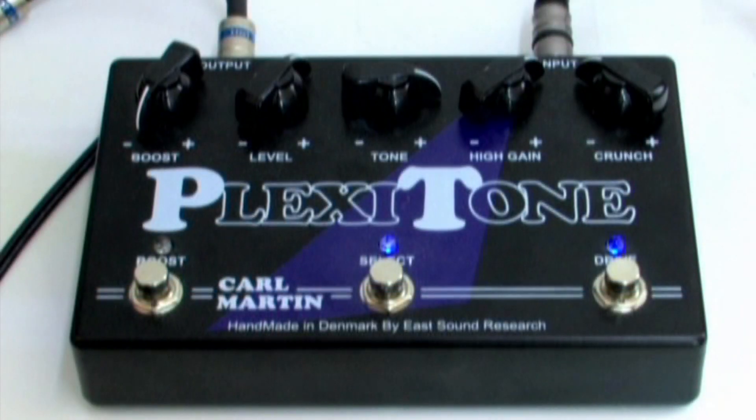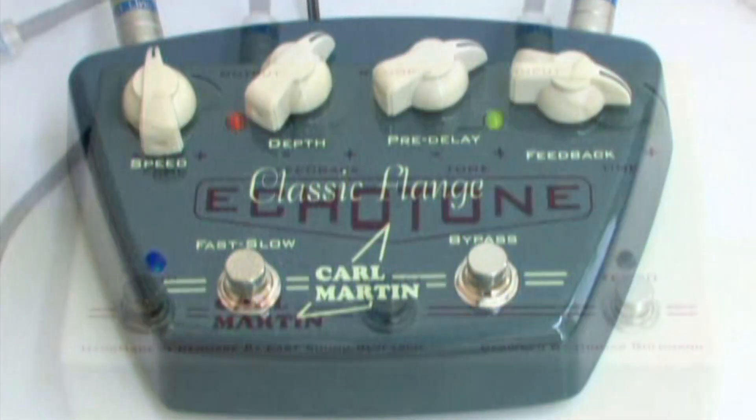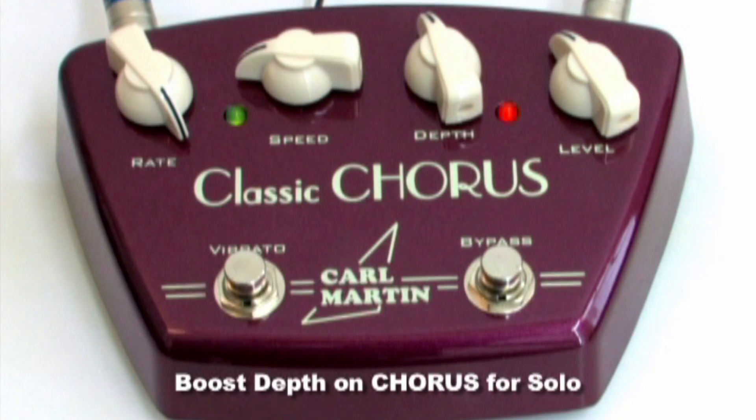Unchained uses the typical Van Halen effects settings. We get a Marshall sound using the Plexitone, then Chorus, Flanger, and Echo. The depth is boosted more than usual in the Chorus effect for the solo.